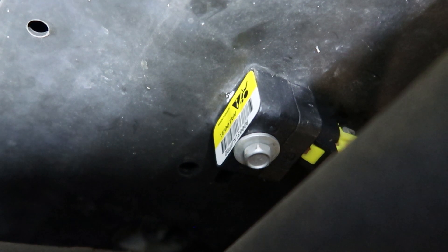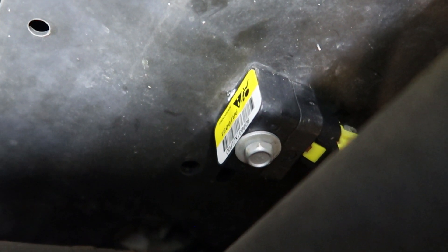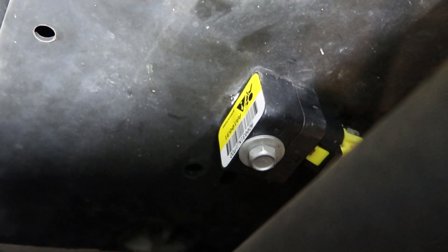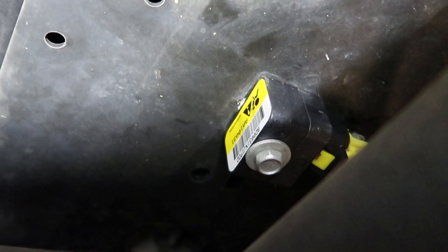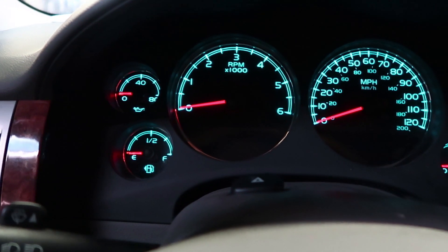I've got the new sensor in — they're quick and easy, all it takes is a 10mm bolt. Make sure you disconnect the battery when you're messing around with these things; the last thing you want is to inadvertently deploy an airbag, which has happened before.